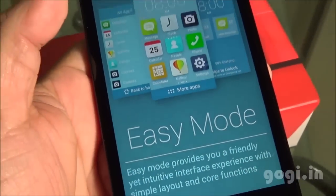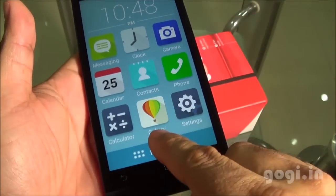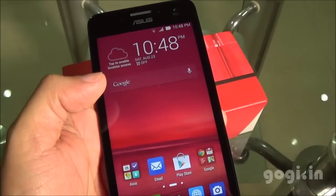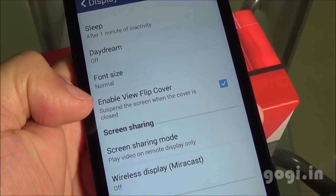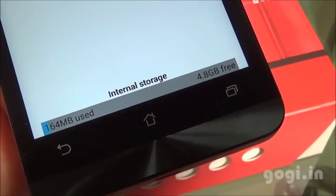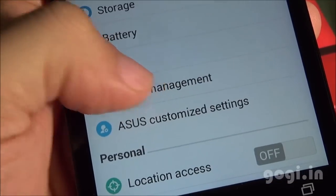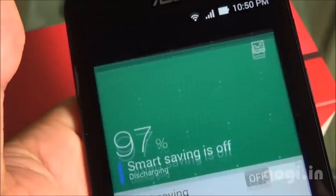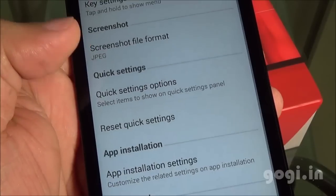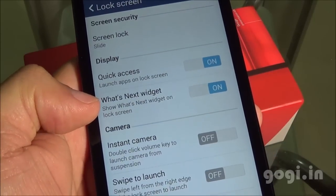The UI comes with a lot of options. If you are not comfortable, you can choose the easy mode option which makes it even simpler. There are display options where you can set it up to work with a flip cover. Of the 8GB internal storage, 4.99GB is available — 4.8GB for apps. Of the 2GB RAM, you get around 1.4GB free. There is a power management option to improve battery performance. In ASUS customization settings, you will find options including glove mode. There is built-in GPS and various lock screen options.